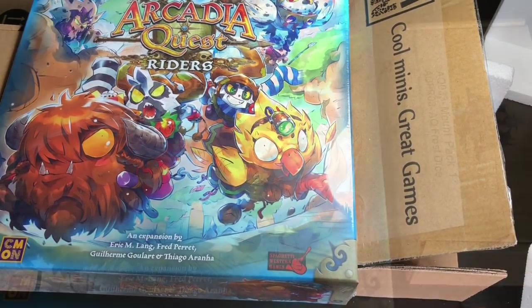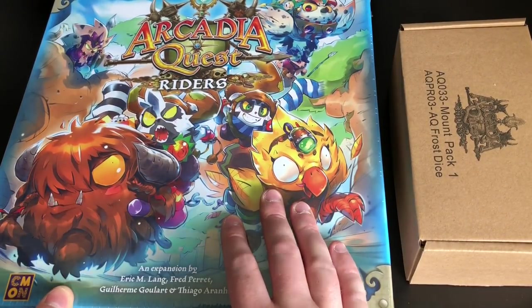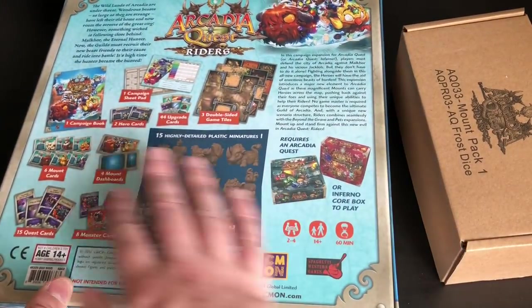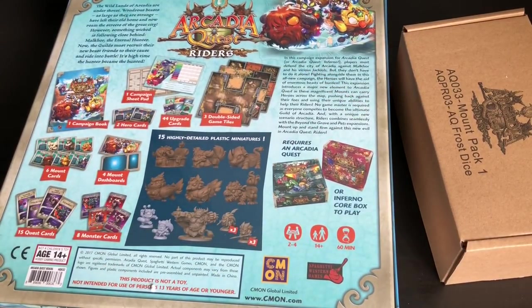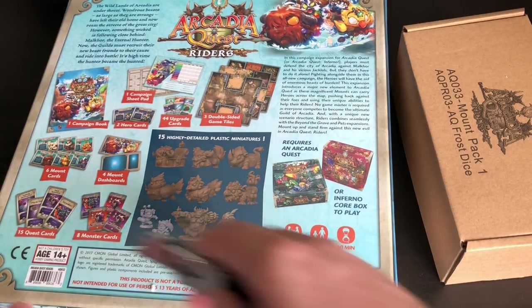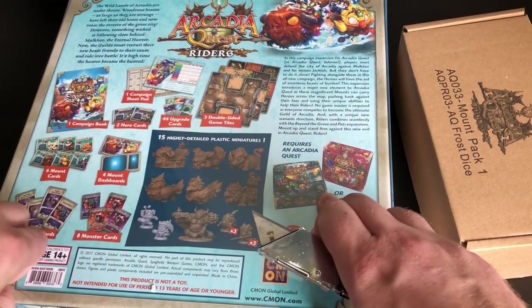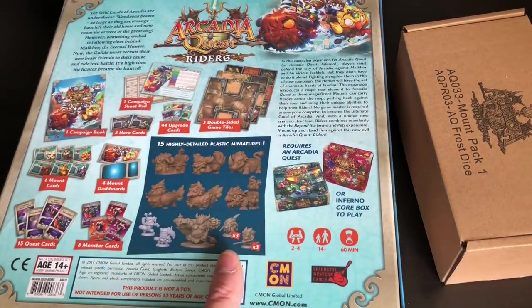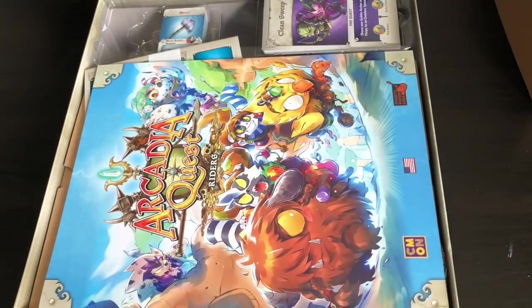Let's zoom in a bit closer. Here we go — Arcadia Quest Riders, the main game box. Lovely art; I love the chibi style. The usual back tells you all the contents and a bit of fluff. As always, this is 'not a toy' — but Sophie is downstairs waiting for me to finish so she can look at my not-toys! Let's move that out of the way and look at the exclusives.